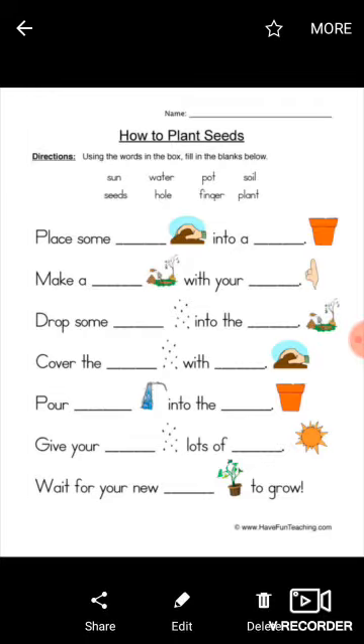Drop some seeds into the hole. Cover the seeds — seeds picture shown — with the soil. We are seeing a soil picture here. Pour water — we are seeing the water coming from the tap — so in that blank you have to write 'water'. Into the pot.